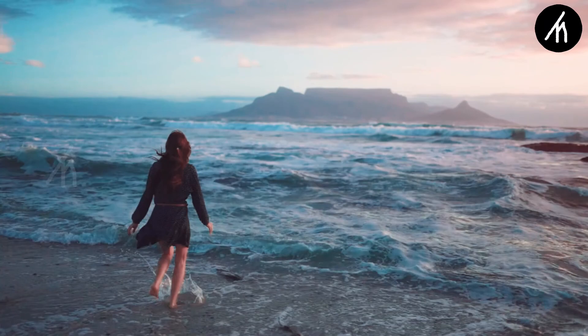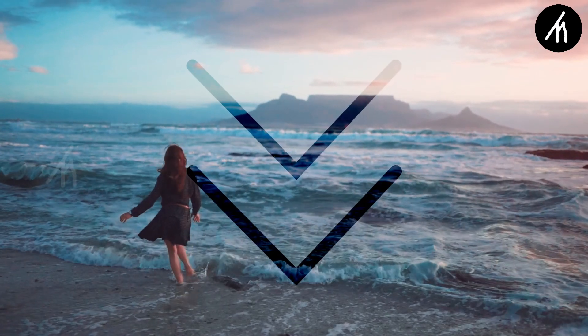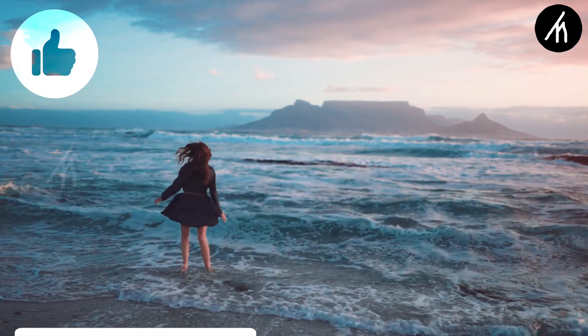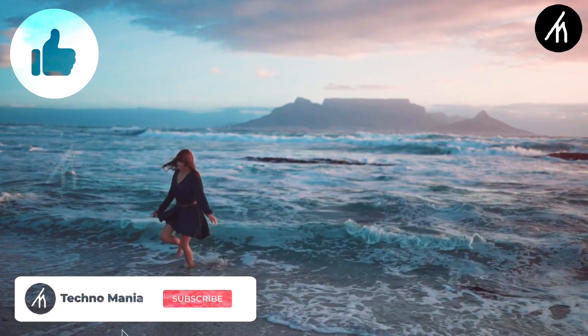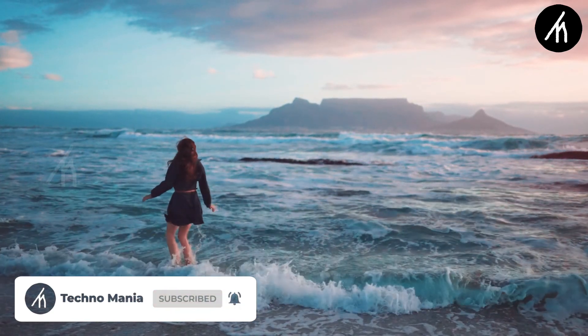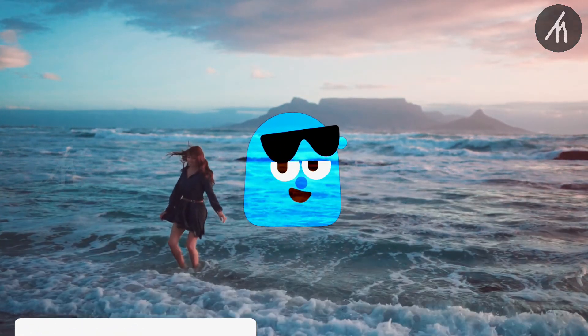So guys, what are your thoughts on this video? Let me know in the comment section below. And if you think that this video is worthwhile, then hit that like button and don't forget to subscribe to my channel, so that I can bring amazing videos just like this for you. Till then, see you later.